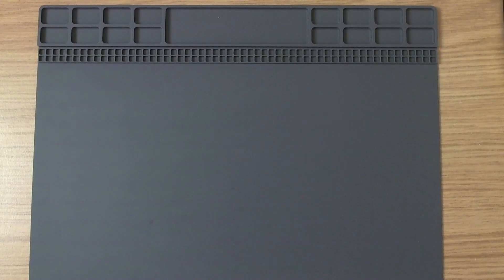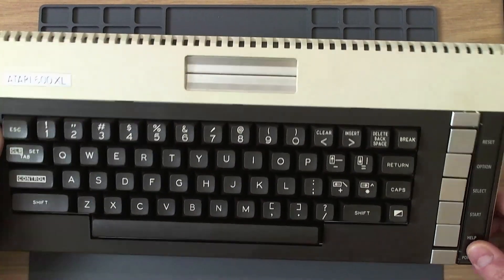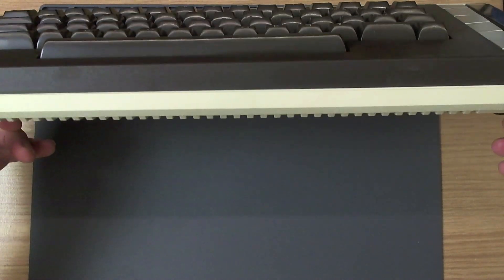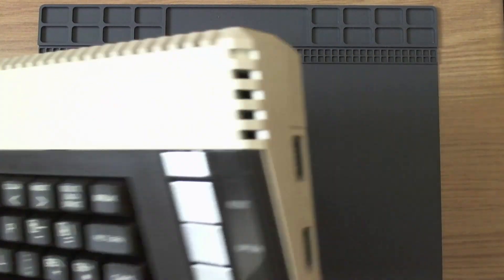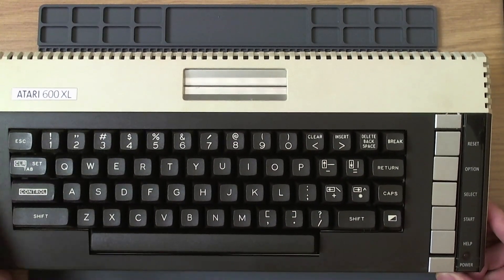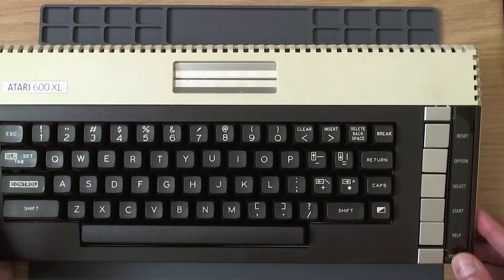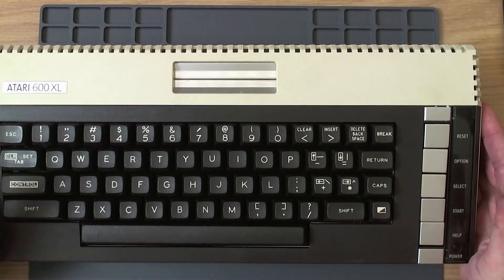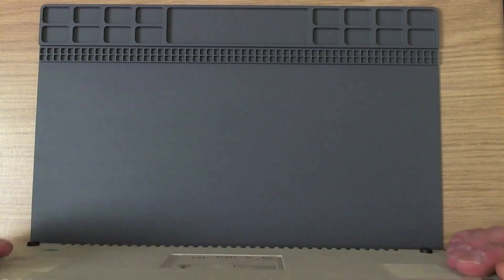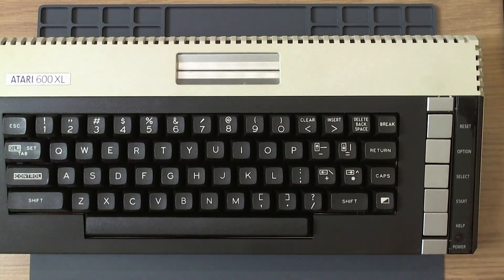Excellent. So let's have a look at the machine in question, and here it is. As you can see it's a very nice looking 600XL, very good condition actually. No significant discolouration - I don't think anything that's worth worrying about. Probably a little wipe down with a cloth is all it needs. There's no tarnishing on the console keys. Everything looks very nice indeed, so it doesn't look like it's seen a lot of use. It's probably been sitting in the original packaging for years on end - a lot of these machines seem to have been doing just that.